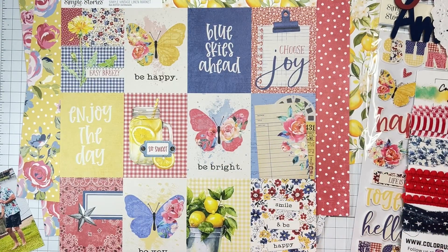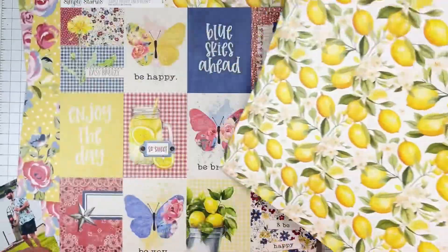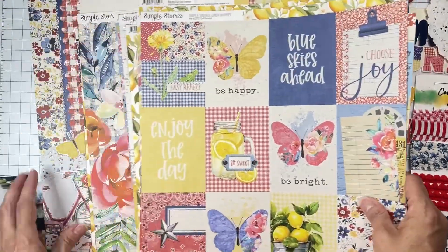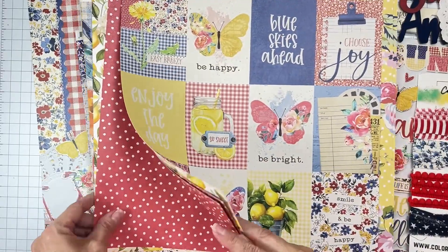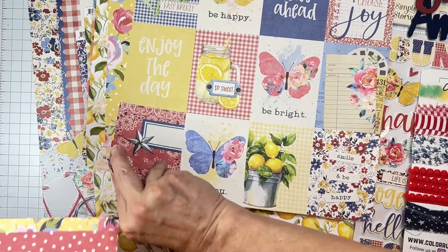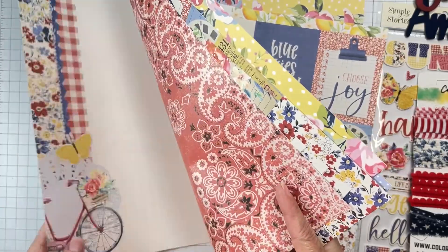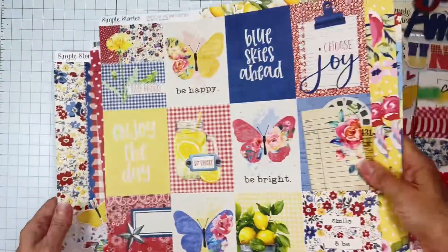I always go ahead and put things I want to fussy cut on top so I keep seeing them. One of these sheets has a big amount of fussy cut stuff — let me check. Okay, we have that to get fussy cut. So what I'm gonna do is grab some white cardstock — oh my lanta, that is just stunning! I'm gonna grab some white cardstock and cut out some shapes.